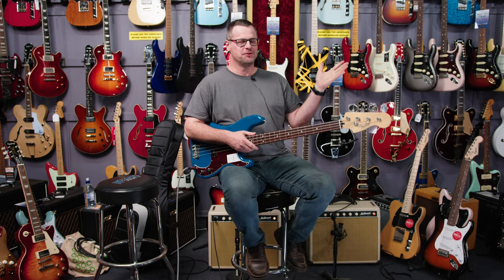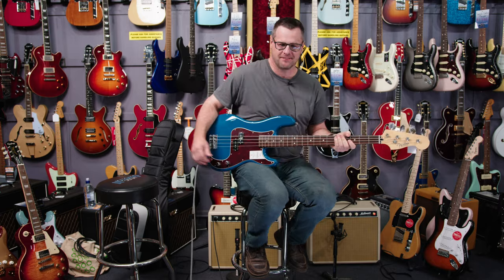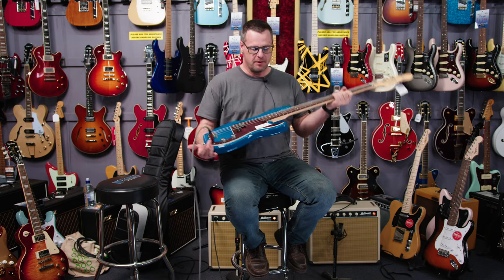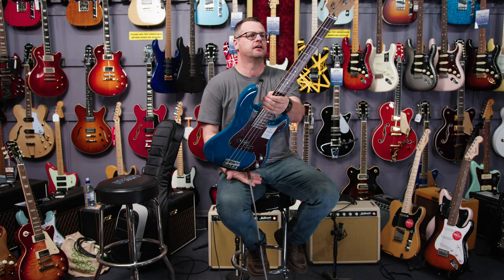I mean, seriously, that should be the whole show. I'll be really honest about that. On a serious note, back at Music Junction talking about the Hybrid 2 made in Japan — Fender, Modern C.